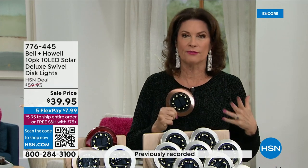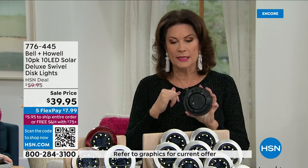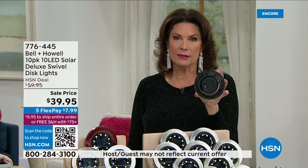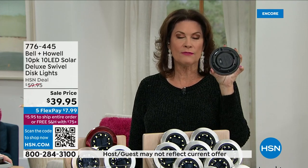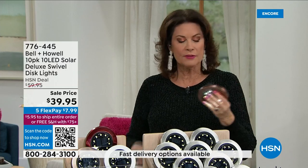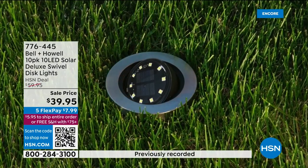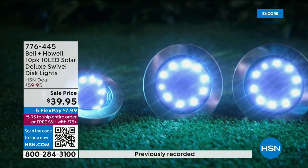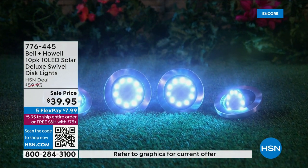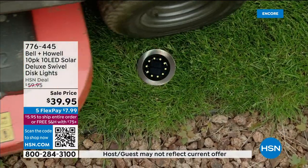One of the other things that's a really big deal is the keyhole in the back. Not all of them out there have the keyhole, and it's nice to have that so if you want to hang it up, you can. But most importantly, these will aim. Because you have that swivel, instead of the light just going up or just going out, I can do it at 45 degrees — I can aim it.